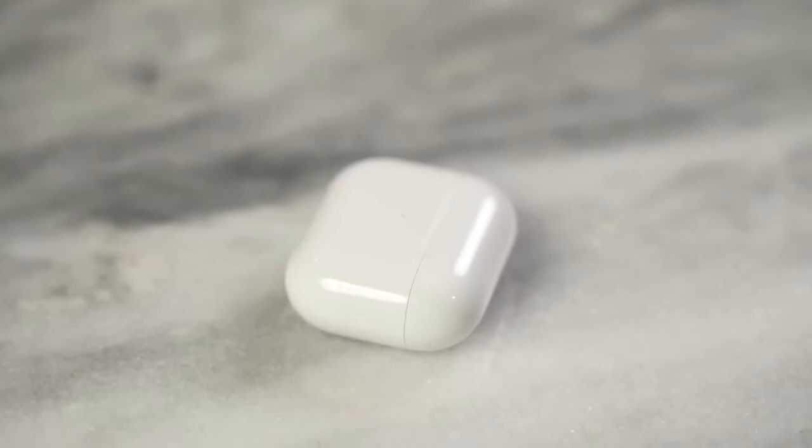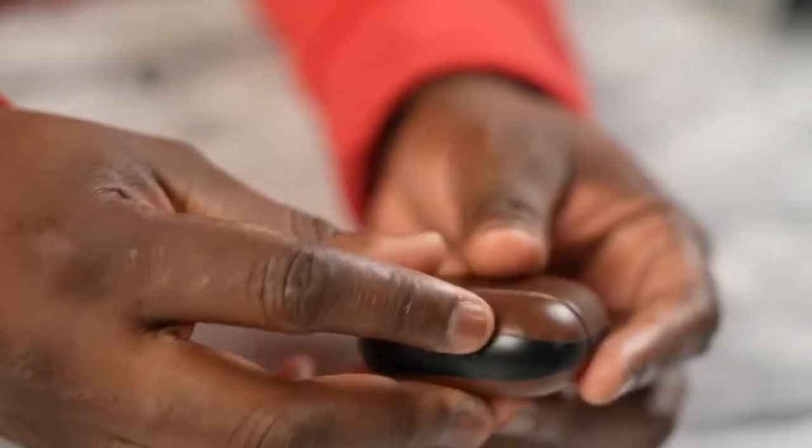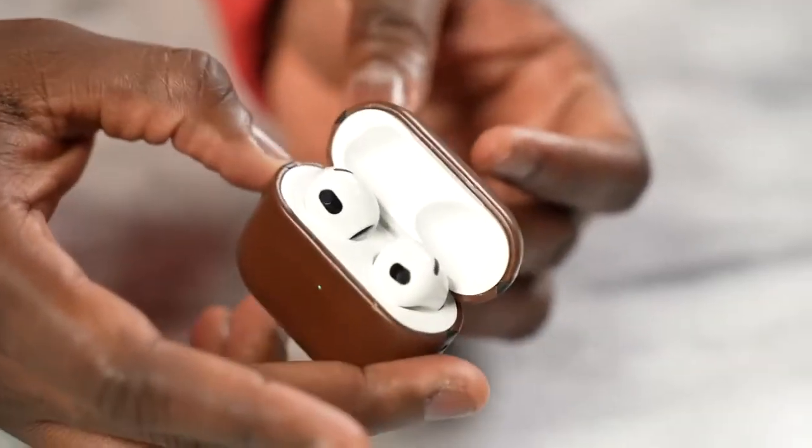Today I have the brand new AirPods 3, which are available right now. The AirPods 3, or third generation AirPods, are the successor to the original AirPods. These are not a continuation of the AirPods Pro, but the AirPods that a lot of people love and one of the best-selling pairs of headphones Apple has mentioned.